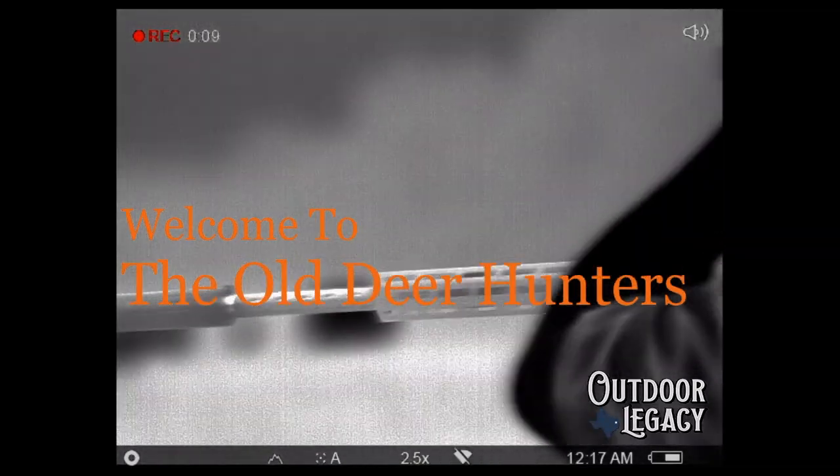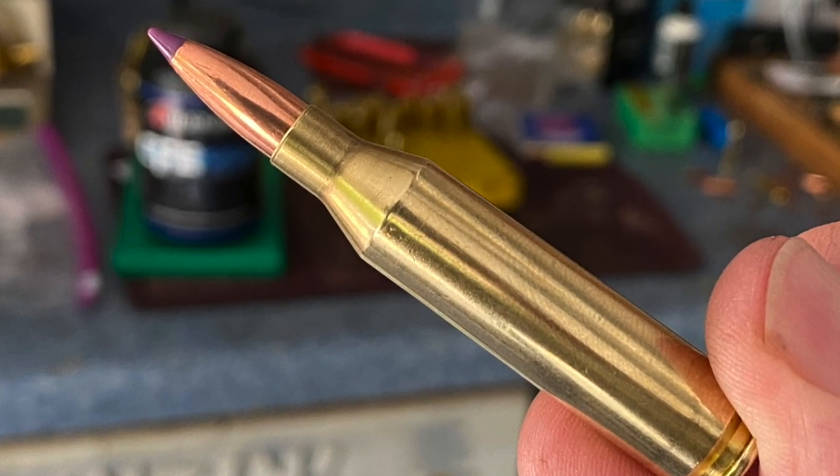Hey everybody, welcome back to the Old Deer Hunters. Today I'm working on new loads for my favorite coyote rifle, and that rifle is a Tikka T3 .243 Winchester shooting 70 grain bullets. For the last year or so my favorite load for that rifle has been about 40 grains of IMR 4895, pushing a 70 grain Nosler Ballistic Tip or a 70 grain Sierra BlitzKing at about 3,350 feet per second.